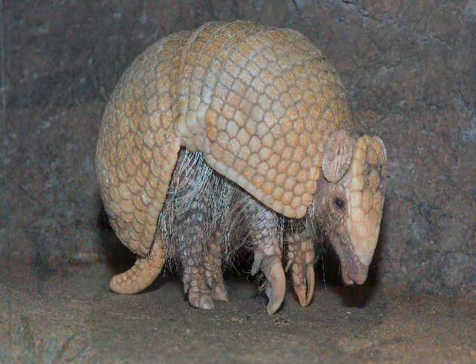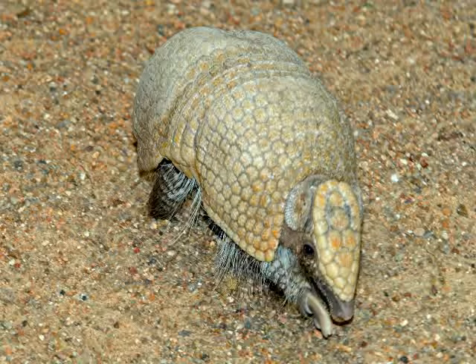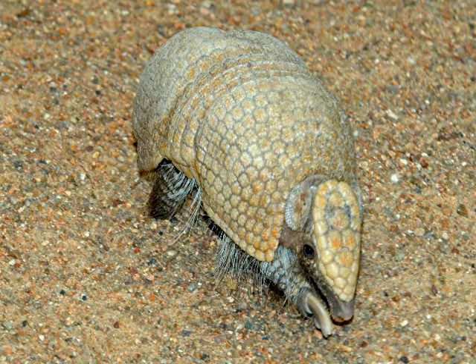Another form of protection, other than curling up into a ball, is he has some nice sharp claws right here, and he's going to use those to defend against other animals that might come after him. He also uses those claws as a foraging device.